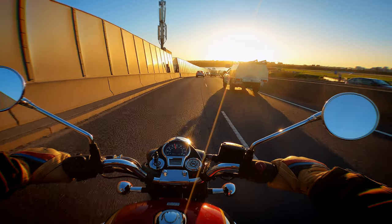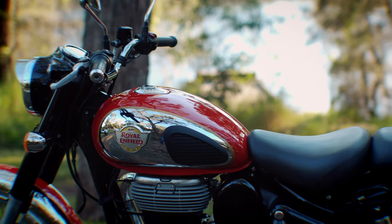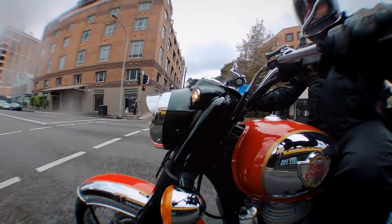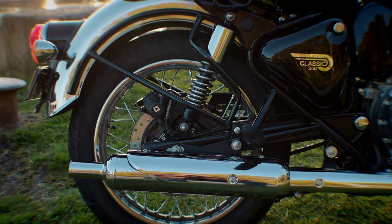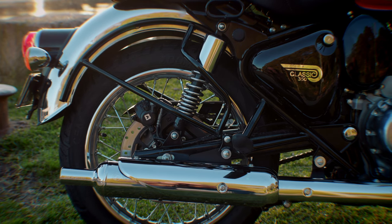I love the colourways, in particular the Halcyon grey and the chrome red model that I had. The paint finish is excellent and the chrome looks really high quality. The exhaust and exhaust note are fabulous — it pops and crackles when you downshift and the shape of the exhaust with that classic fish-tail is absolutely spot on in terms of the style of this bike.